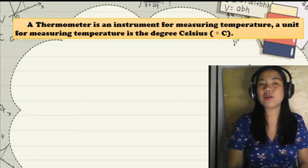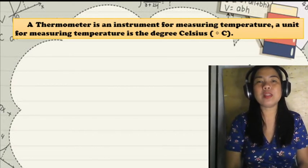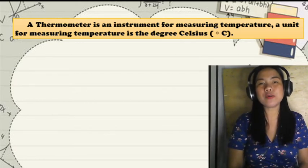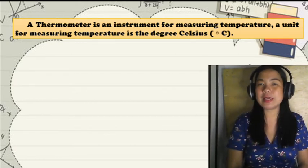A thermometer is an instrument for measuring temperature. The unit for measuring temperature is the degree Celsius.